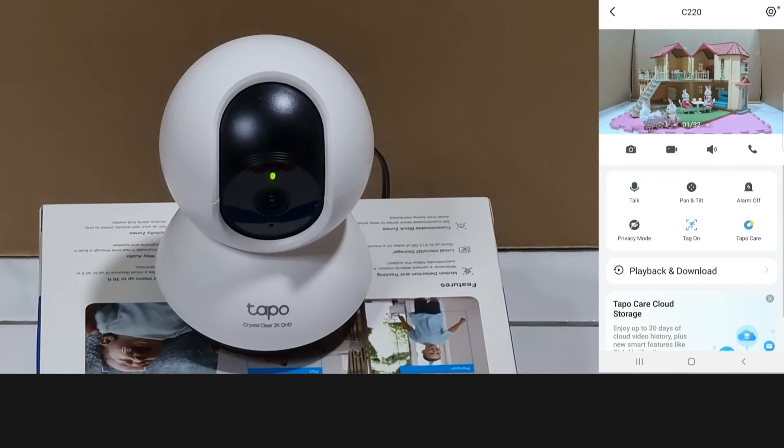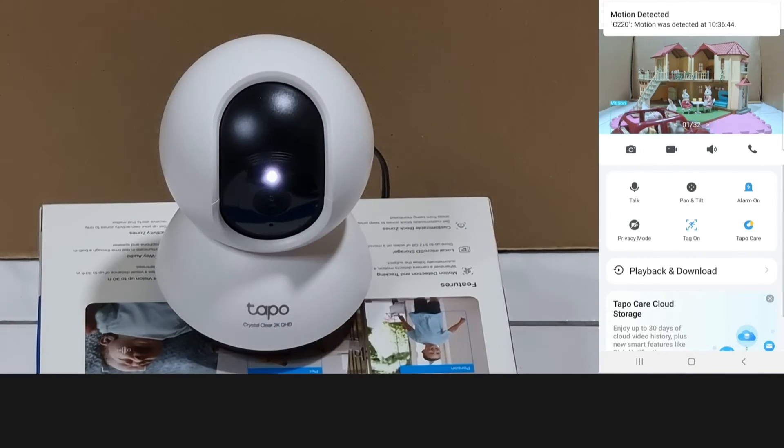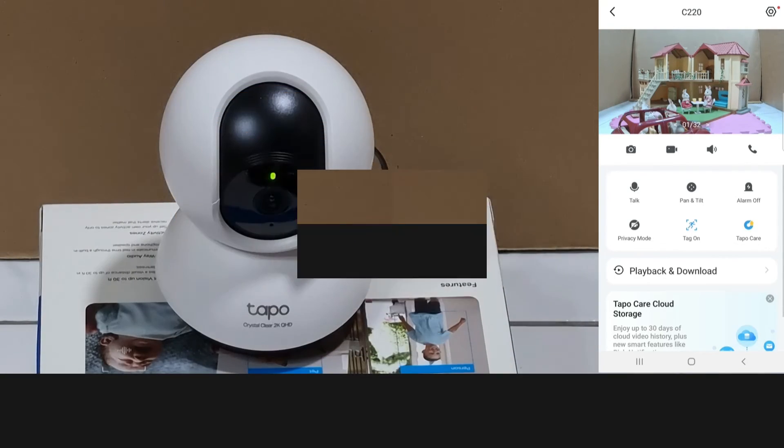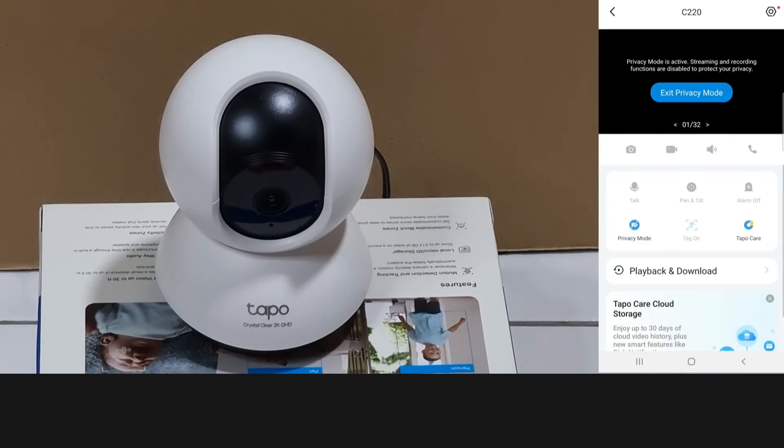You can actually set the alarm on so when it detects a motion, the alarm will go off. Let's try that. You can then turn off the alarm. You can also enable privacy mode. Let's exit.